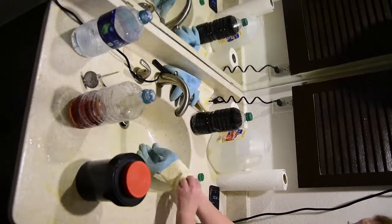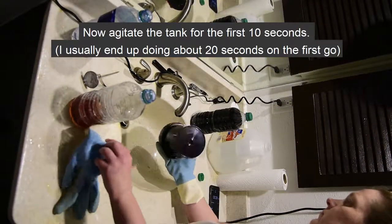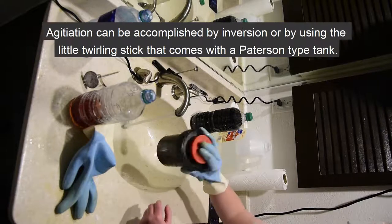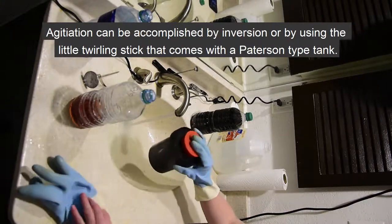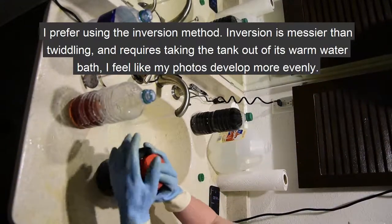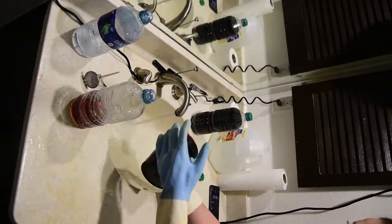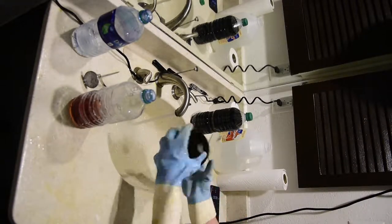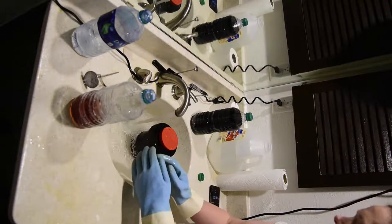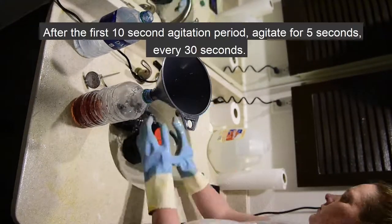Once the developer is poured, agitate the tank for the first 10 seconds — I usually end up with about 20 seconds on the first one. Agitation can be accomplished by inversion or by using the little twirling stick that comes with a Paterson-type tank; I refer to this as twiddling. Personally, I prefer using the inversion method. Inversion can be messier than twiddling and requires the tank to be out of its warm water bath periodically, but I feel the photos develop more evenly. Others argue that twiddling is preferable because it prevents the formation of bubbles, is less of a mess, and keeps the temperature more consistent.